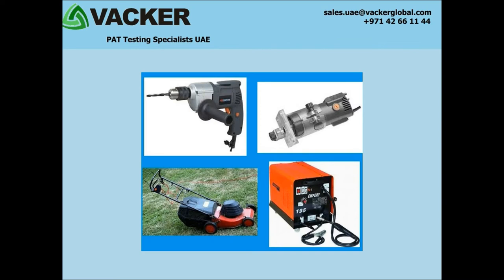Class 2 equipment are trimmers, lawn mowers, power tools, electrical drills, food grinders, hair dryers, televisions, DVD players, etc.